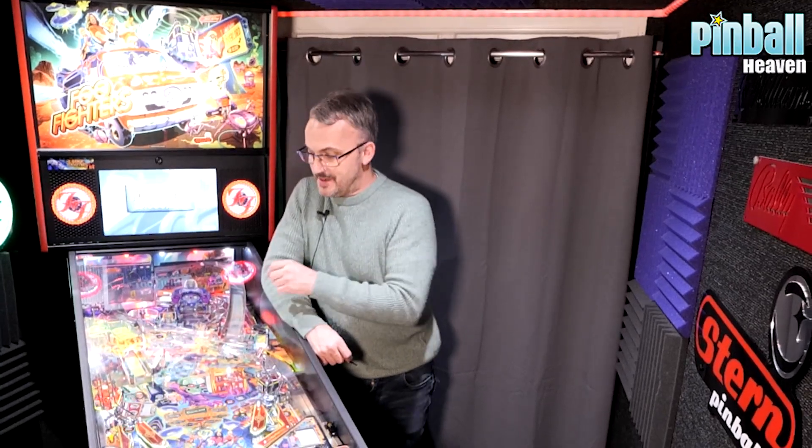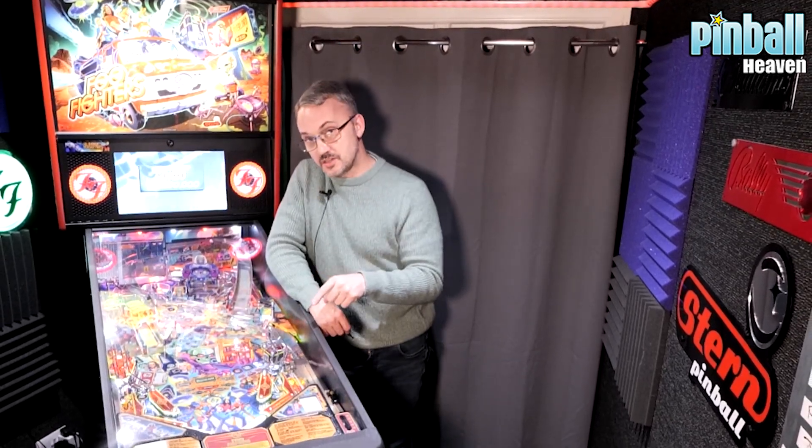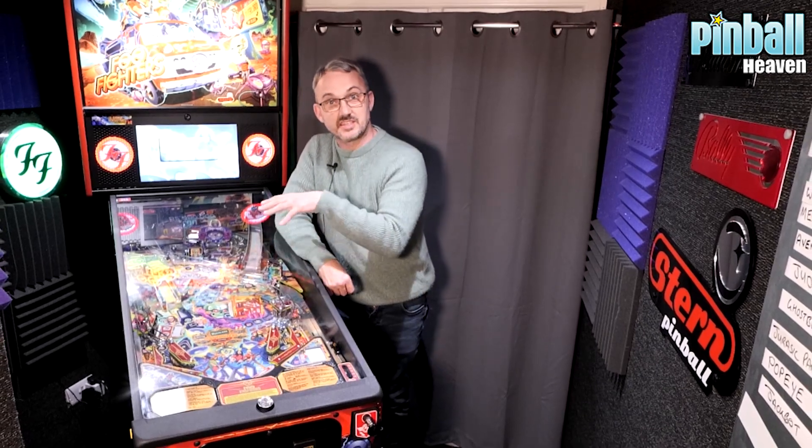Congratulations, you've just purchased a brand new Stern pinball machine from Pinball Heaven and you're about to have a lot of fun. But before you can start playing there are a few things you need to do. The first one is to actually put pinballs inside the machine, because for transportation reasons they're not inside the game.